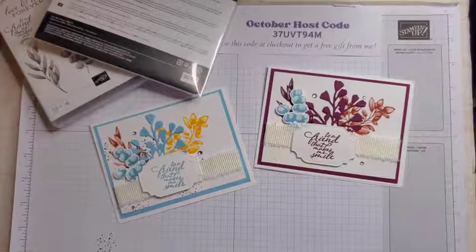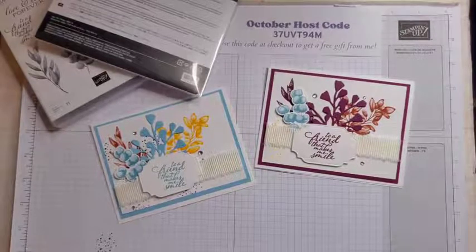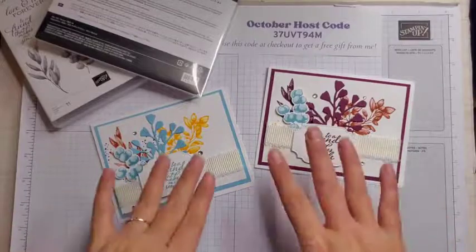Hello, my friends. Welcome to my YouTube channel. I am Sarah Schettel-McGuire from Sassy Paper Crafts. I'm an independent Stampin' Up! demonstrator, and today's project is this one.